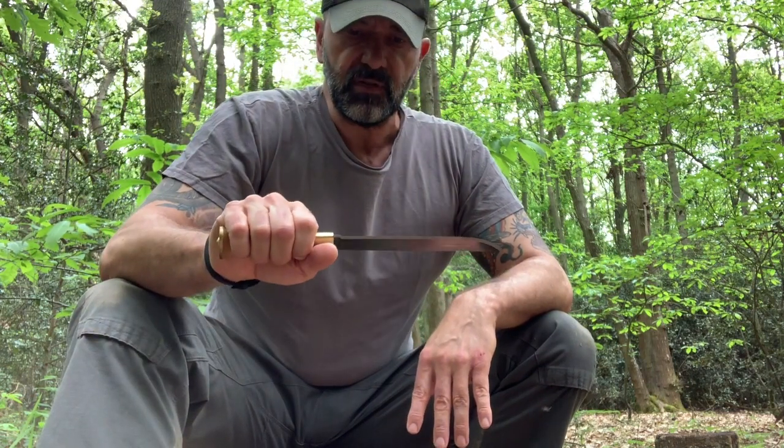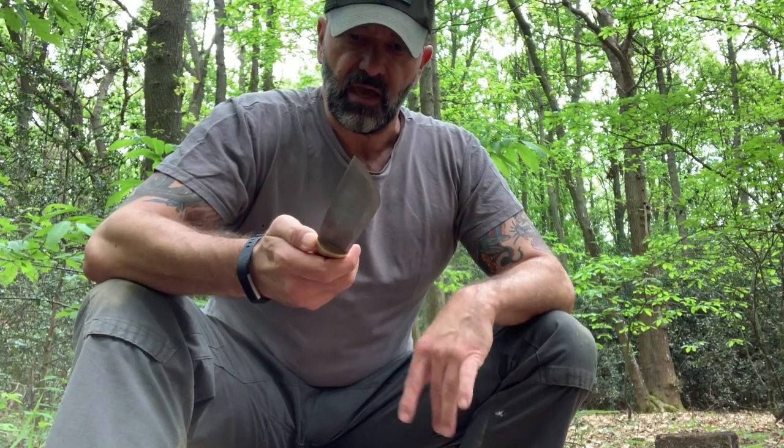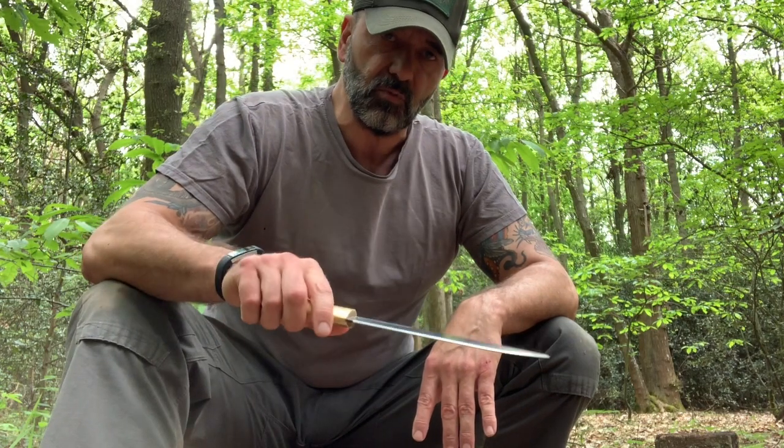They feel absolutely fantastic in the hands, and this family has been around for a couple of hundred years making these knives, so they really know what they're doing. Every one we've got, I've taken a look at them and the finish on all of them is very good. It's not a fancy knife — it's a very good work tool.